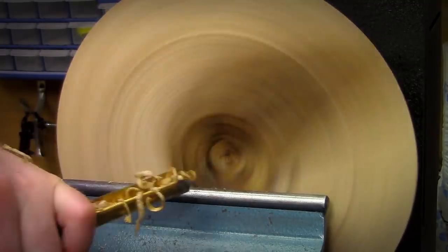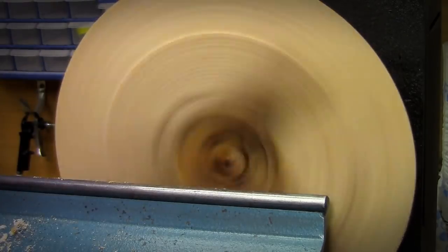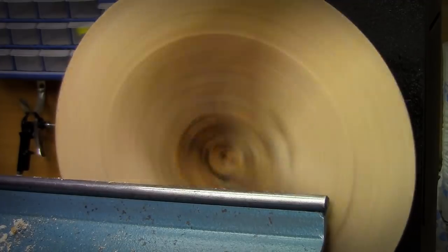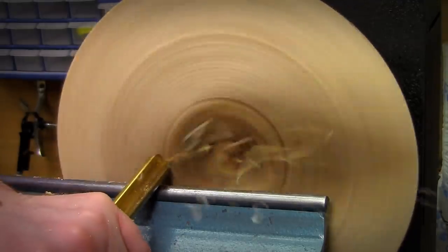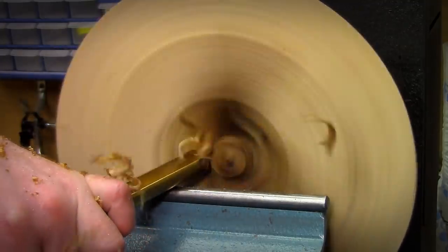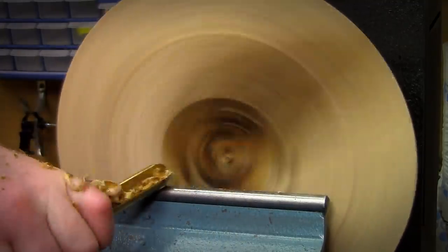Because of the knot in there the piece is a little bit unbalanced, so I can't really turn very quickly — but then you don't need to turn bowls very quickly anyway.